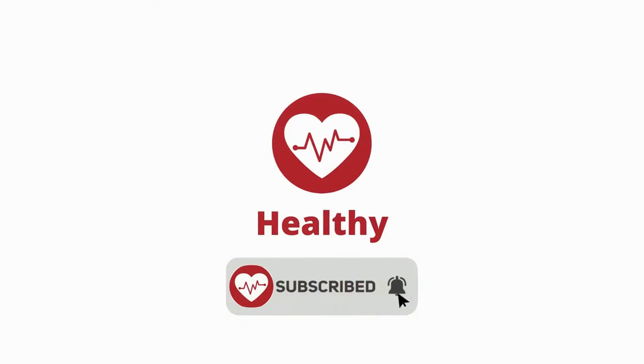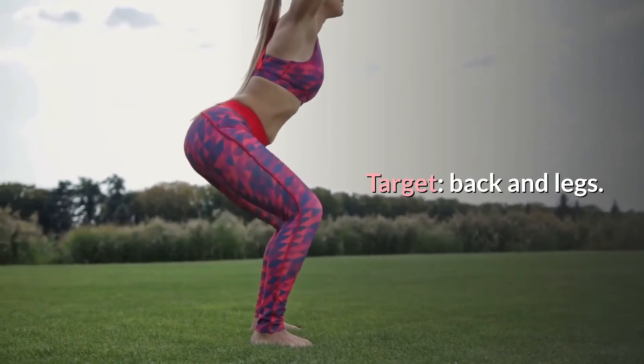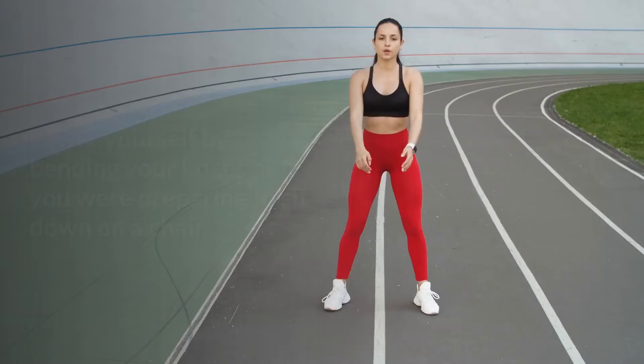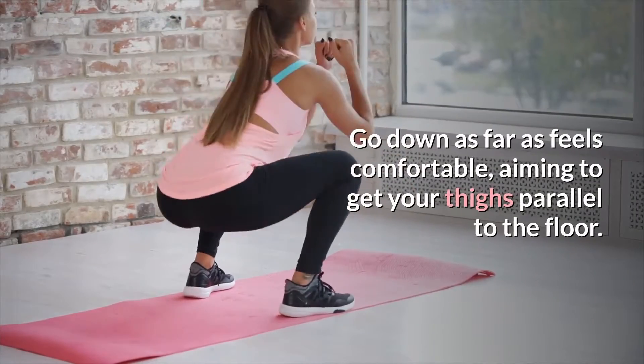Squats. Target: back and legs. Stand with your feet shoulder-width apart, feet facing forwards and hands stretched out in front. Lower yourself by bending your knees as if you were preparing to sit down on a chair. Go down as far as feels comfortable, aiming to get your thighs parallel to the floor. Slowly rise up to the starting position.